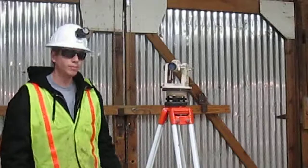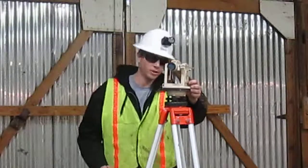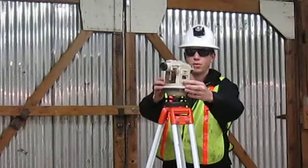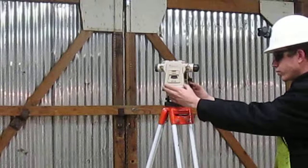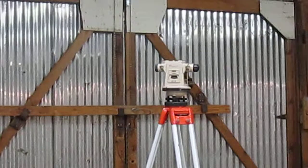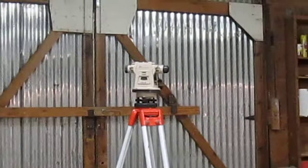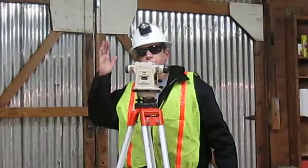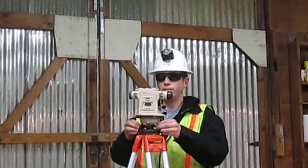It's right in the middle — it's level. Now I'm going to go ahead and turn the scope to turn and line it up over two more adjustment screws. The bubble is on this side so I'm going to loosen up this adjustment screw and tighten this one until it gets leveled.